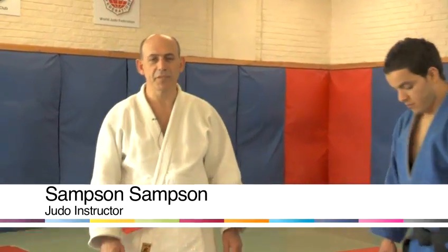Hi, my name is Samson Samson. I'm a 6th Dan. I'm the founder of JFA UK, Judo for All in the United Kingdom, and I represent the World Judo Federation. Today we are demonstrating Judo stances.